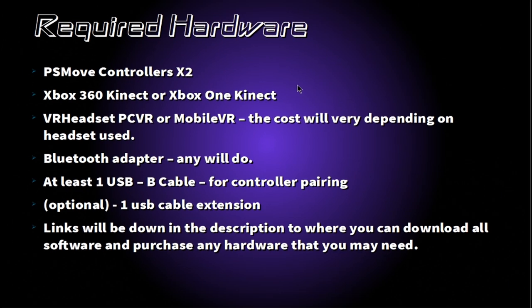Now you will need to gather up all the hardware required. First, you will need two PS Move controllers, then either an Xbox 360 Kinect or an Xbox One Kinect. You will also need a VR headset — either PC VR or Mobile VR. You'll need a Bluetooth adapter; I highly recommend the ASUS BT400. You'll also need at least one USB-B type or mini USB cable for controller pairing, and I'd recommend a USB cable extension — optional but still recommended. Links are in the description.